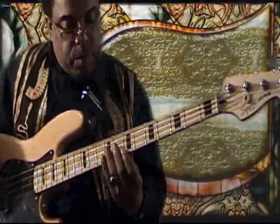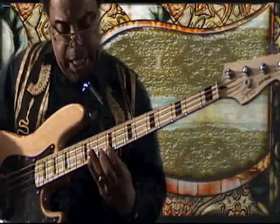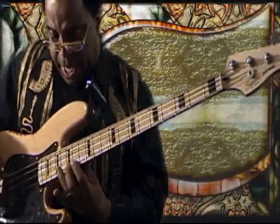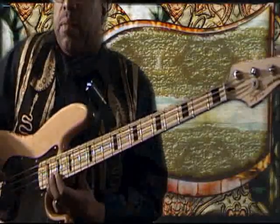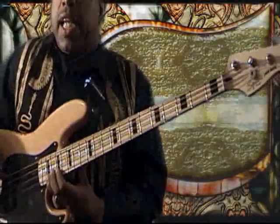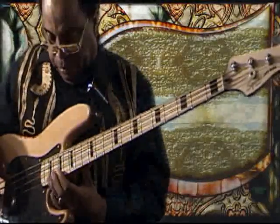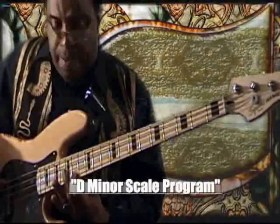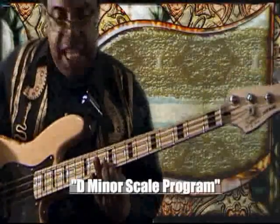Then I proceed up the neck: D, E, F, G, A, B-flat, C, D — all the way to high D. Then I go down the neck in a linear fashion: D, C, B-flat, A, G, F, E, D.